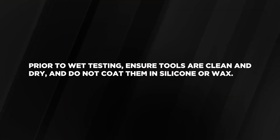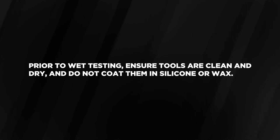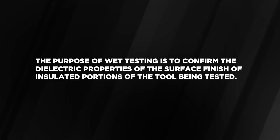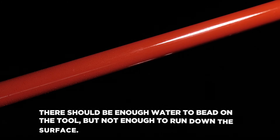Prior to wet testing, ensure tools are clean and dry and do not coat them in silicone or wax. The purpose of wet testing is to confirm the dielectric properties of the surface finish of insulated portions of the tool being tested. To perform the wet test, mist the tool lightly with distilled water. There should be enough water to bead on the tool.